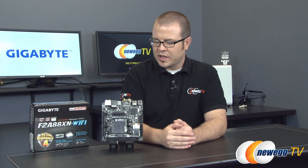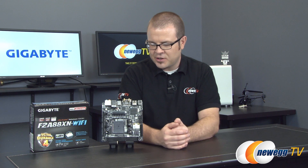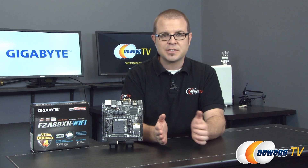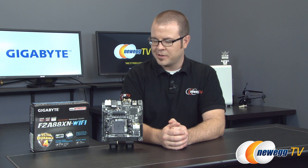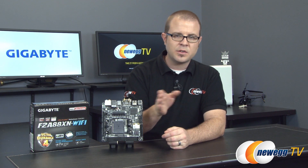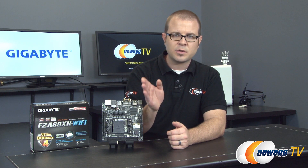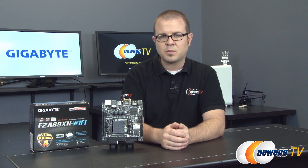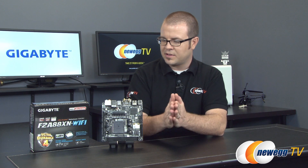A couple of quick corrections before we close: the CI header I pointed out as an infrared header is actually a chassis intrusion header, so my apologies for that. Also, this motherboard features a dual UEFI BIOS, meaning you have two BIOS chips. You can revert to one if the other fails or becomes corrupted, or use them as two separate BIOSes to switch back and forth between with different settings.